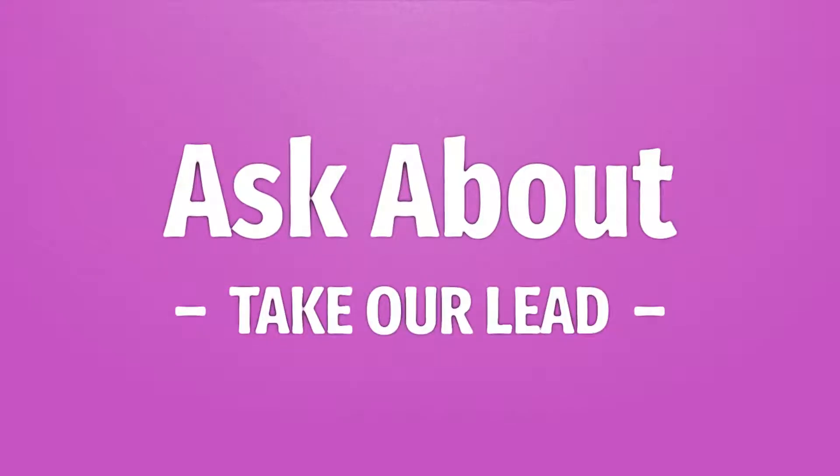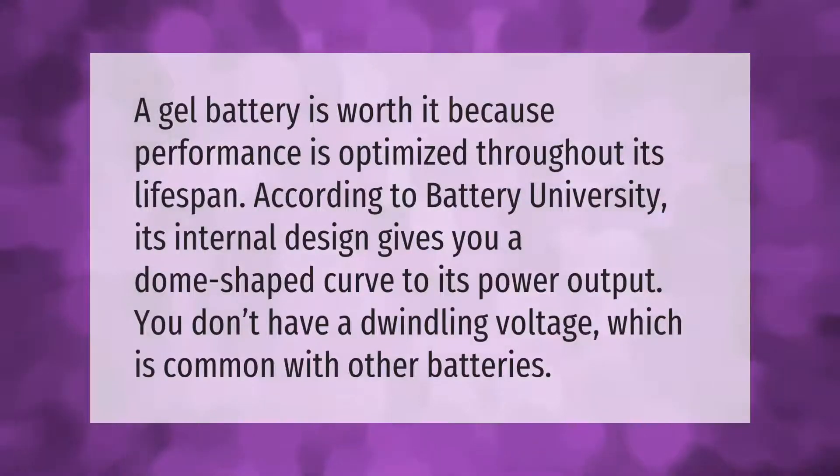A gel battery is worth it because performance is optimized throughout its lifespan. According to Battery University, its internal design gives you a dome-shaped curve to its power output. You don't have a dwindling voltage, which is common with other batteries.